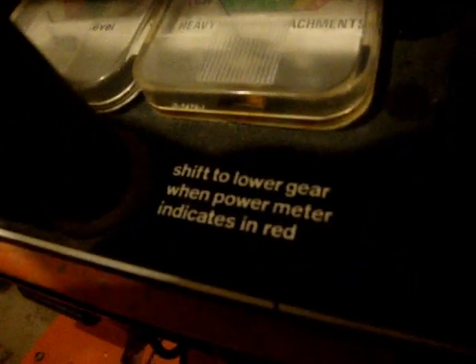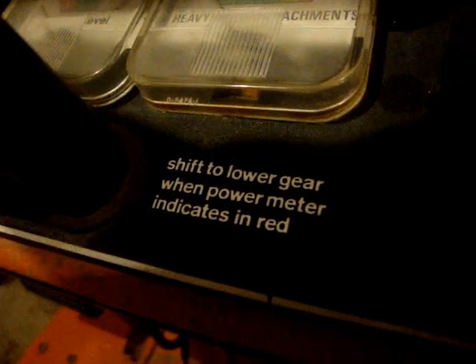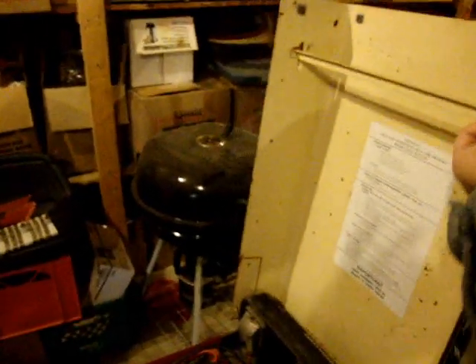If I turn the wheel a bit — you have a battery meter, a power usage meter, an array of switches. There's a key switch, and a little label that says 'shift to lower gear when power meter indicates in red.' We're going to try to get this tractor running. I should open the hood here and show you underneath.